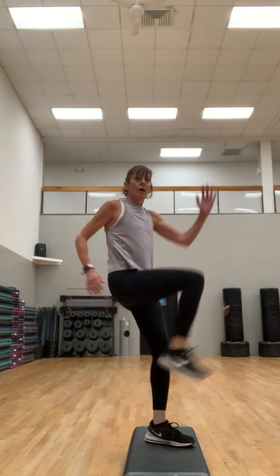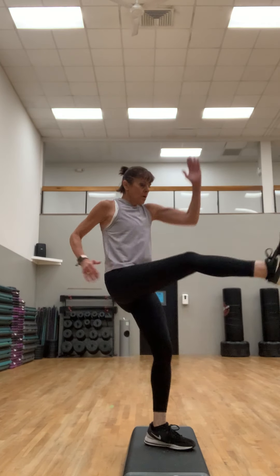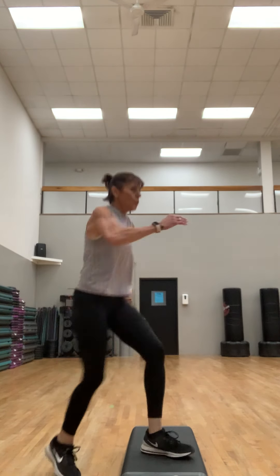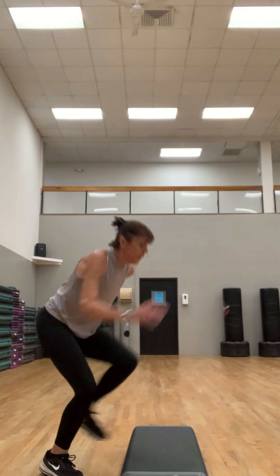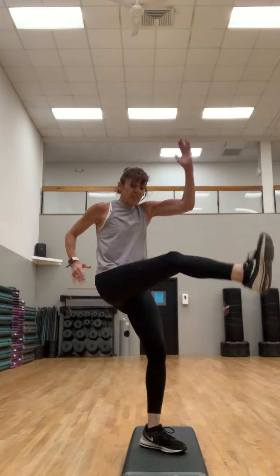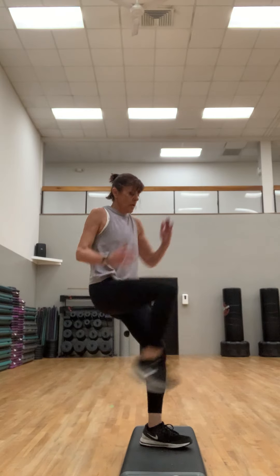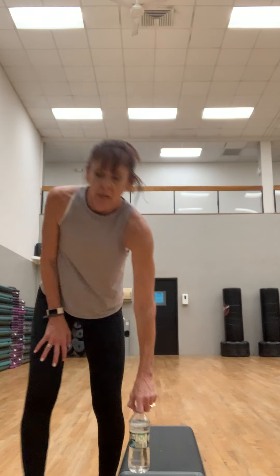The music is there just for background. This is fast, but if you're on the floor you could do this a little faster. Breathe. As you go, you might want to pick it up — athletic arms. Four, three, get that knee up, two, and one.